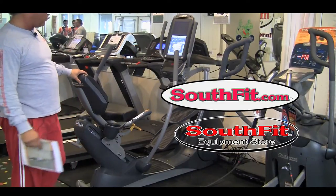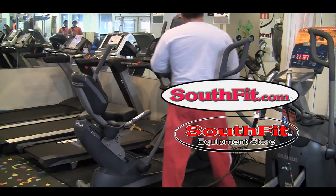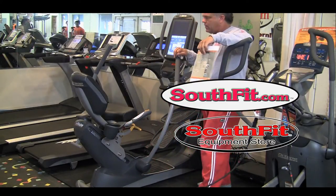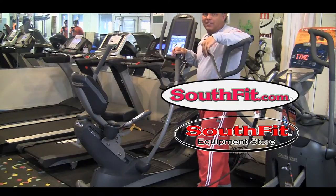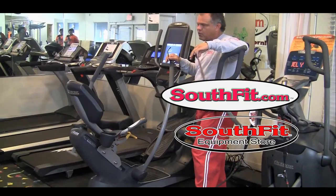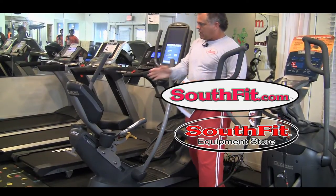The XR6000 is a full commercial recumbent elliptical from Octane, who invented this genre — the recumbent version of an elliptical. It is super comfortable with really cool adjustments for back support and is very comfortable on your knees.